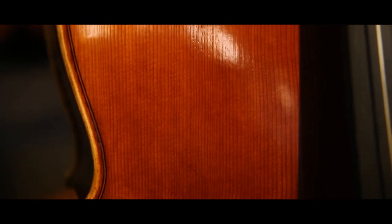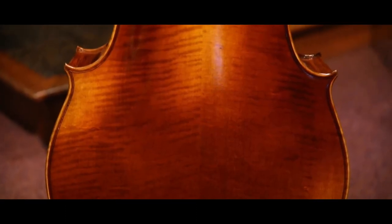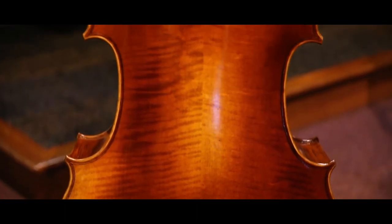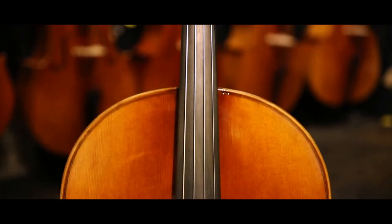It features a nice spruce top. We have maple with a very nice figure on the ribs, and also highly flamed on the back. It's a well-carved instrument, very responsive, with a real ebony fingerboard and pegs.